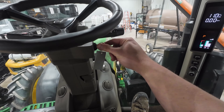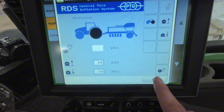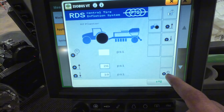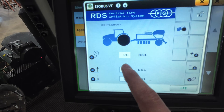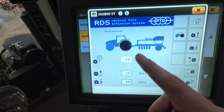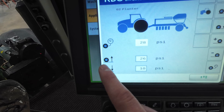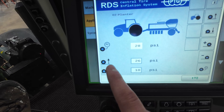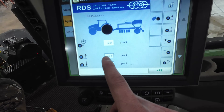If I start the tractor up, it'll tell me on this screen — if I unlock the system I can hit this button right here and it'll test the amount of pressure in these back four tires. It's blinking and telling me there's 28 pounds of pressure in these back four tires. I can come in here on the screen and this is my preset: the little tire with the arrow up is what my tire pressure will be fully loaded, and the arrow down is what my tire pressure will be in the field.